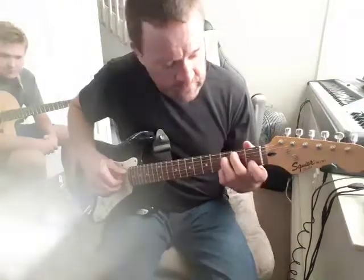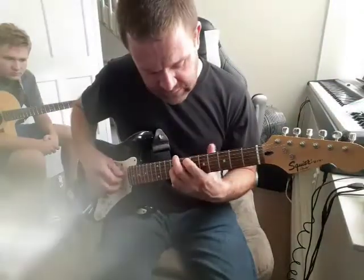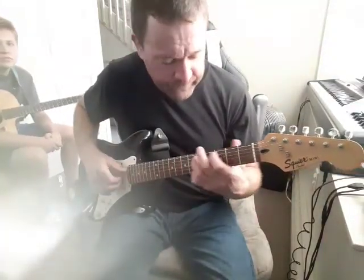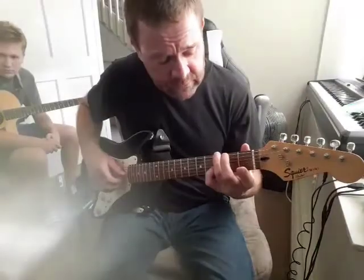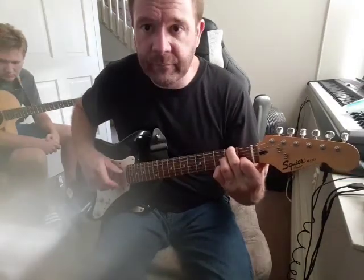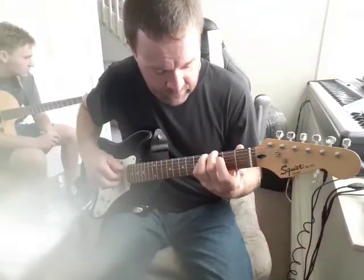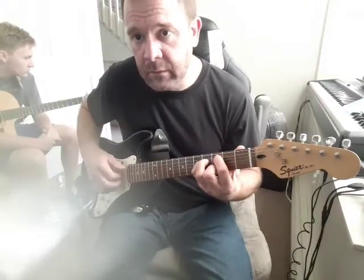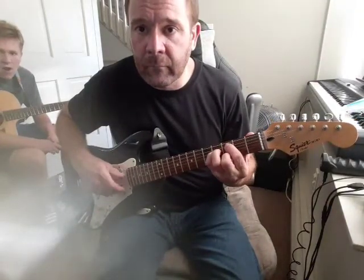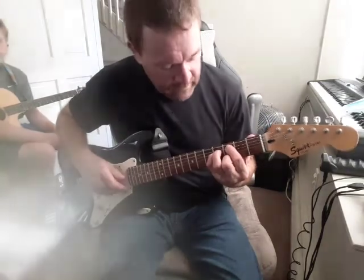And then moving up. Then F, and D over F sharp, D7 over F sharp. And I'm using my pinky for that 4th string 4th fret when I really play it. Makes the switch pretty easy.